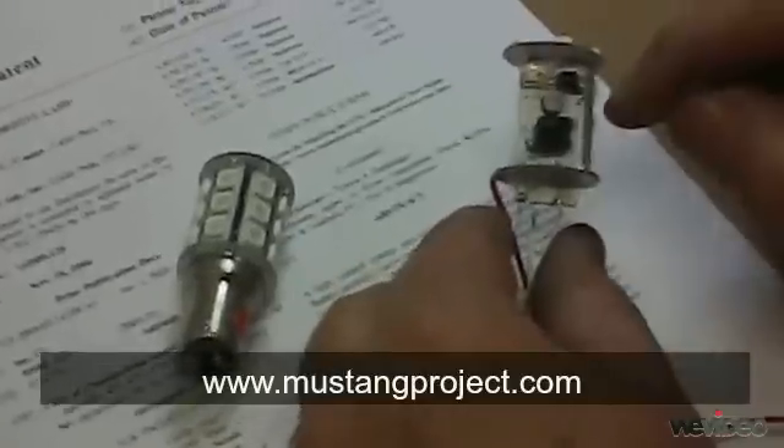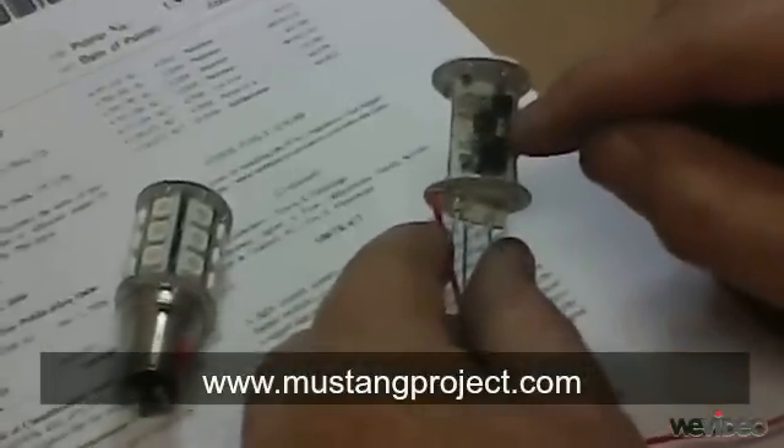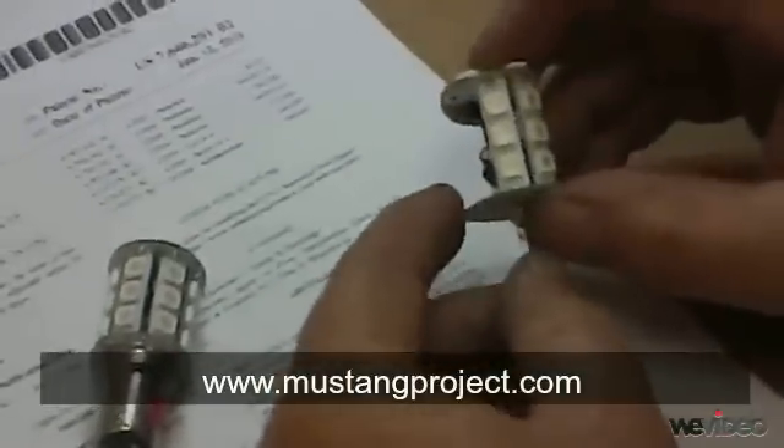On the other side of this printed circuit board, you'll see we also have a very sophisticated current control system, which allows more output.